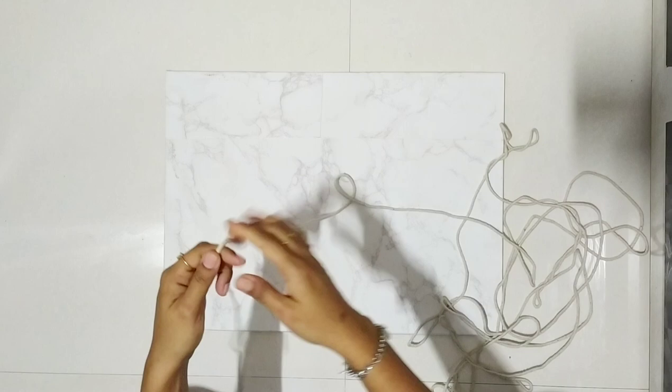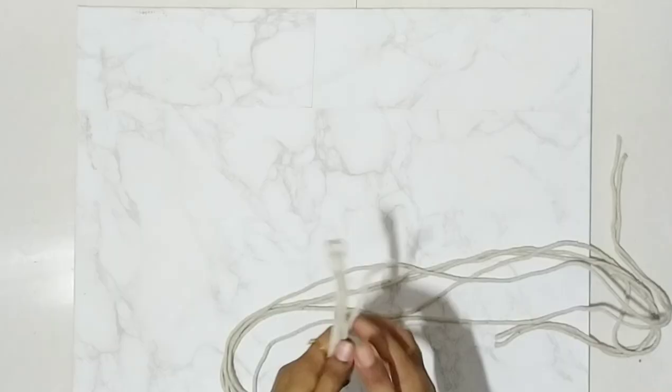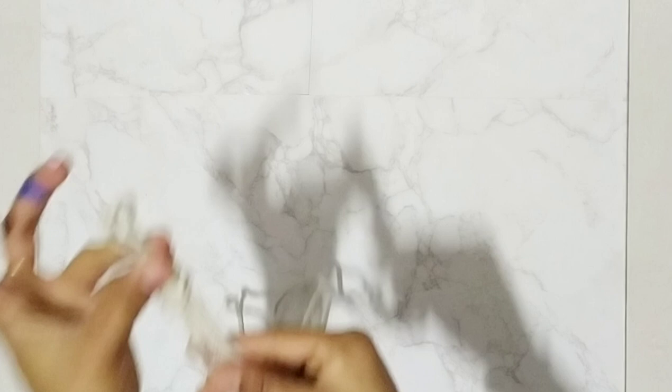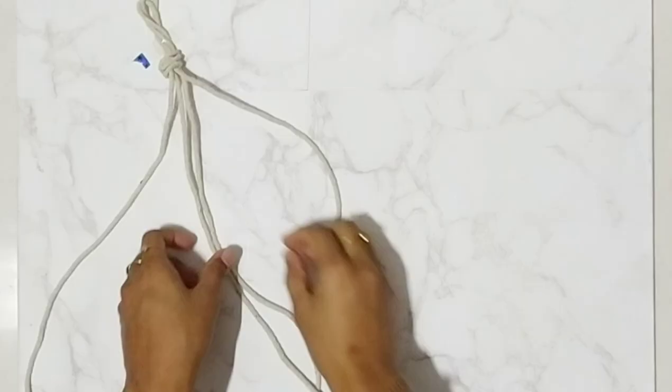Now take this rope and fold it four times, then cut this part. Make a knot, lay the rope, and tape it — this will prevent the rope from slipping.